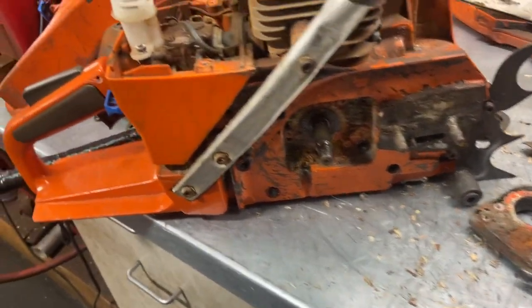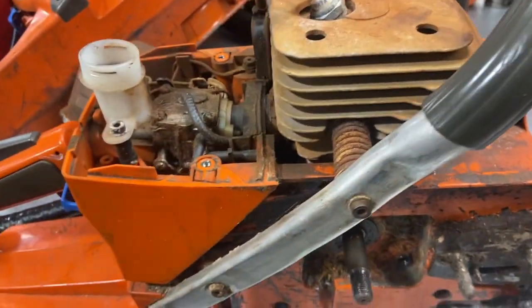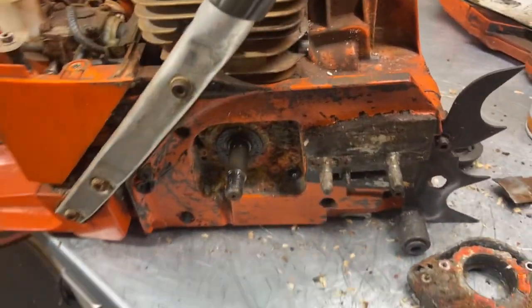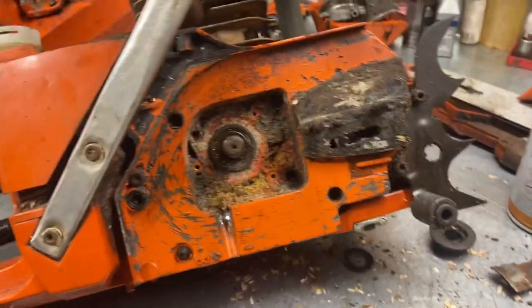So if you're gonna use something in the salt water like this, rinse it off with fresh water and run it — it's the only thing you can do. The 2100s were the best in the salt water; they didn't have — they had the outboard clutch actually — but they just stood up good.